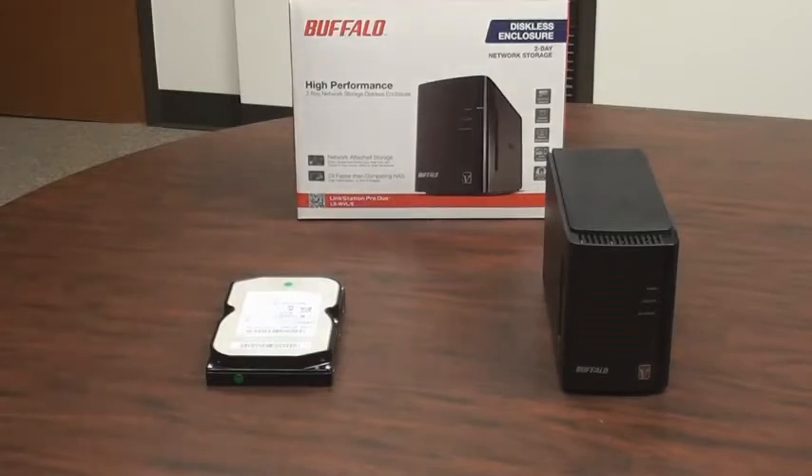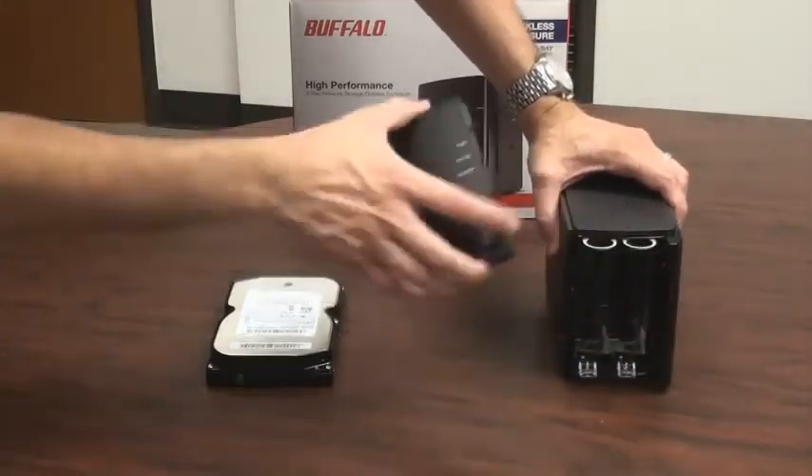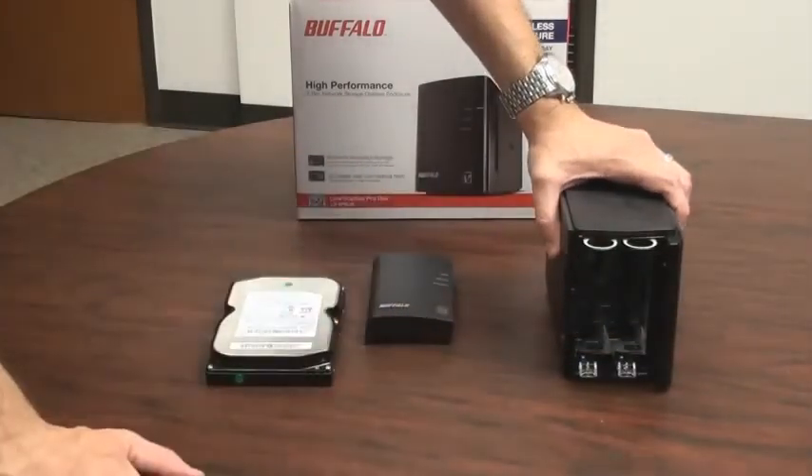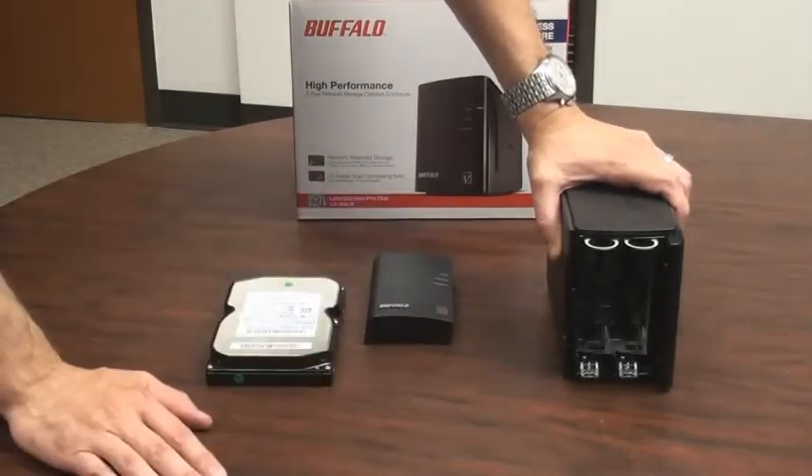First, you should unpack the box. With the LinkStation Duo out, we can very easily access the drive bays by gently pulling the front cover off. We'll place that aside for the moment. Inside, you'll see that there are two hard drive bays. These hard drive bays will take any three and a half inch SATA hard drive.